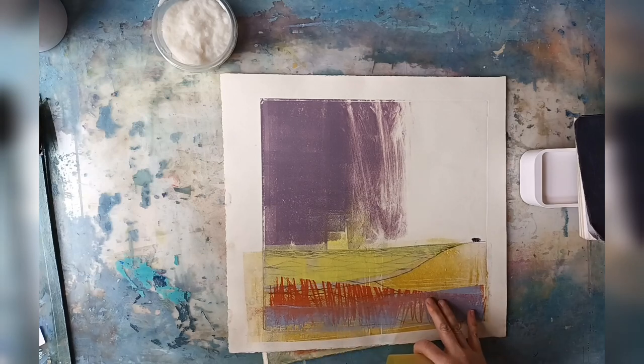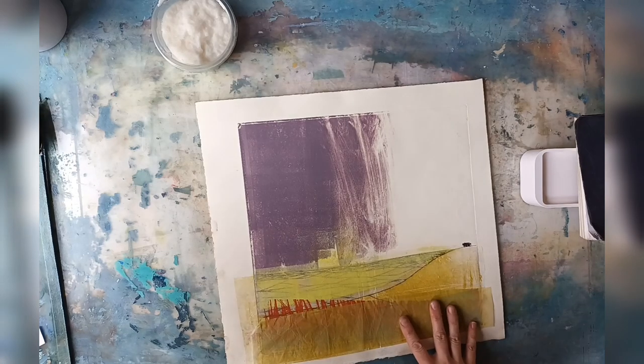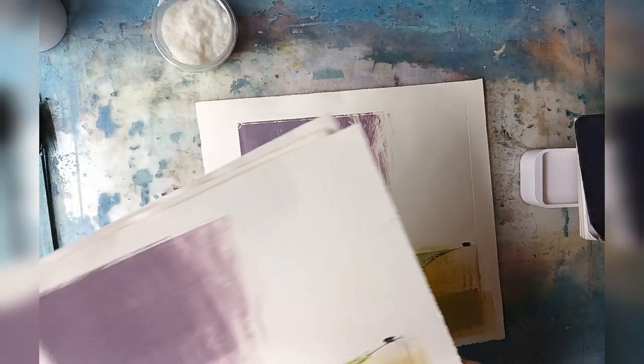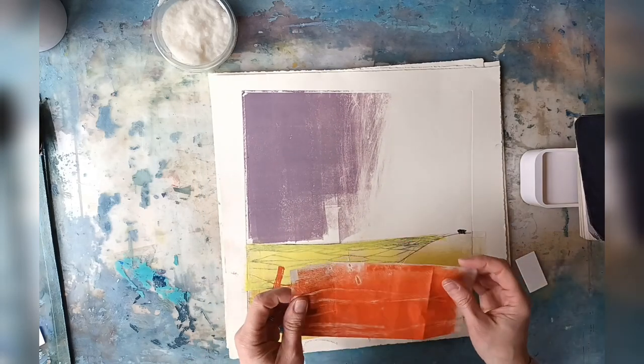This one is a bit too bright — it's kind of jarring at the moment, so I'm going to be adding some collage. I'm going to sort of bring this one down with some tissue paper collage. I'm going to add some red to some of them as well. And the great thing about this is that this is actually monoprint on tissue paper.